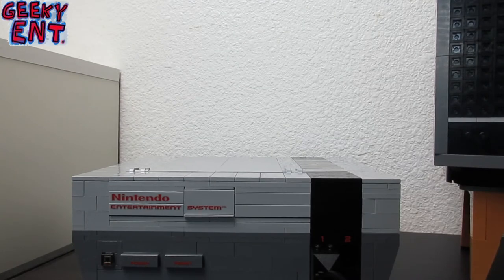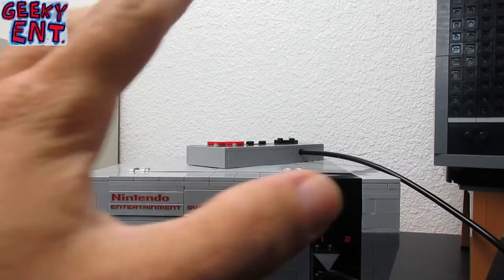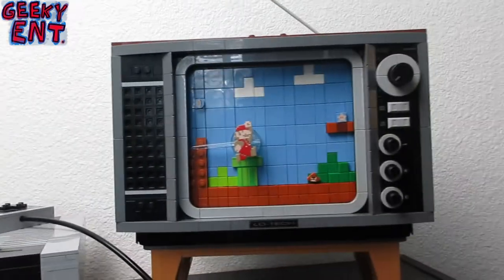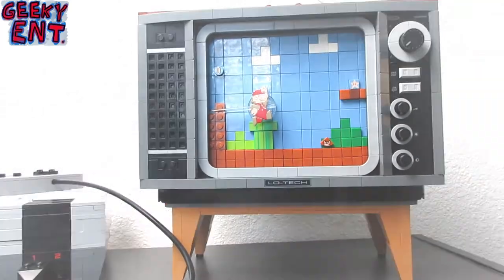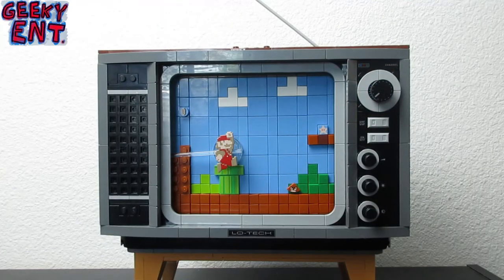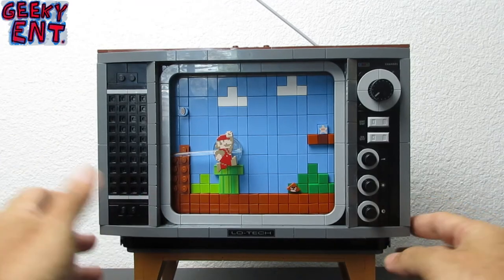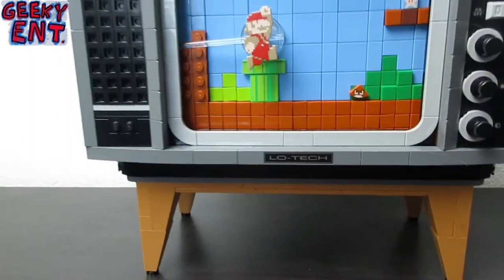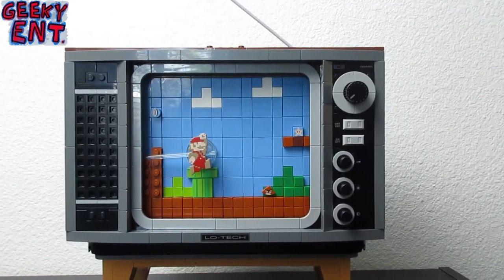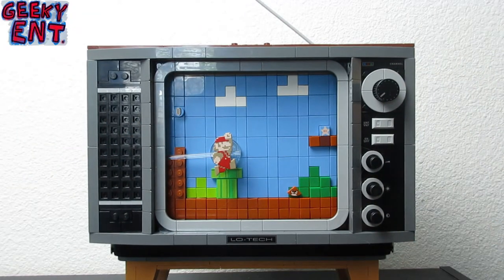Now that we've covered the NES, the next part is what really sold this set. Lego already had me with the console itself, but when you see what else is included, this is the main selling point for the classic NES Lego set — and it's a great set for any classic video game collector. I have to be careful because this TV set is on a stand, but the stand and the TV are not mounted together — they just rest together and set snugly in place.